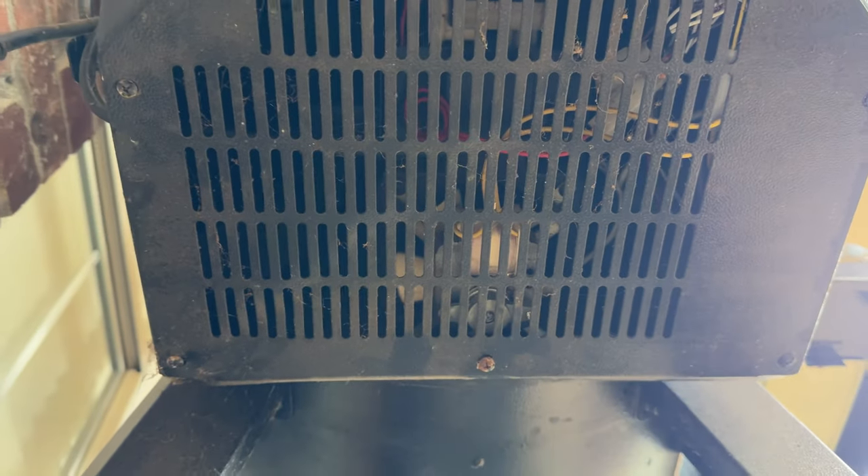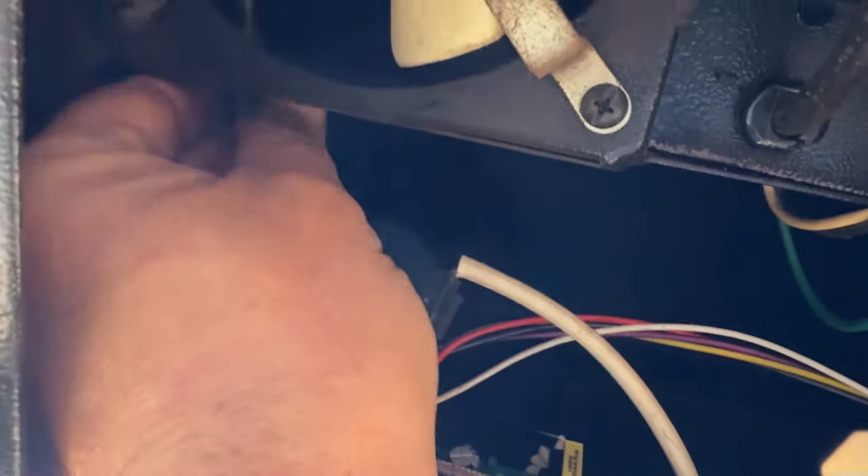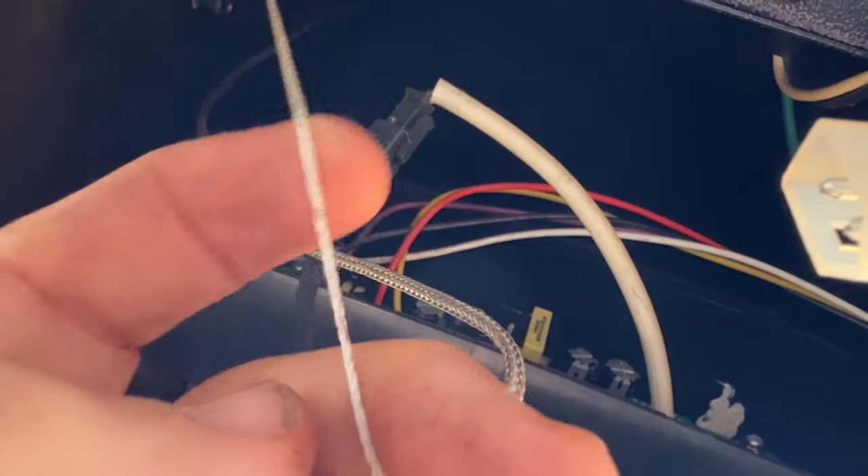You're going to want to make sure that there's no power to your unit, and then take off the protective plate for your control panel and all your wires. Over by your fan that feeds the Pit Boss, on the side, you will feel the wire connected to your igniter. Pull it out, and with it, the string that we tied to it.